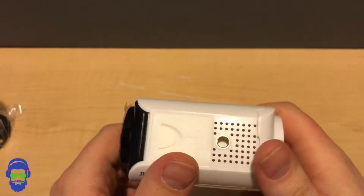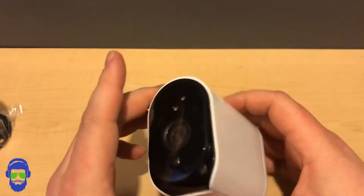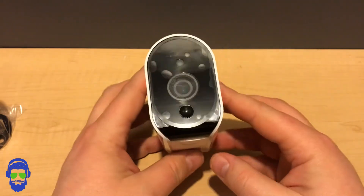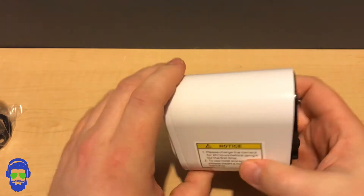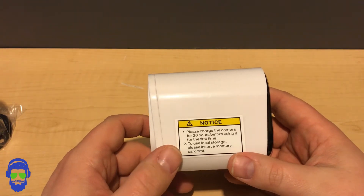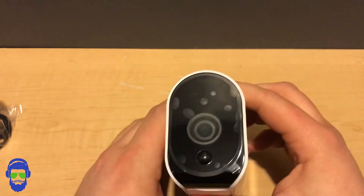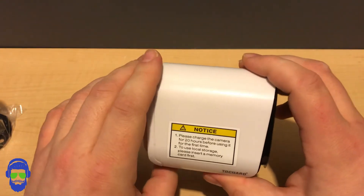Overall, this camera is really cool and very feature-rich compared to my other cameras. The two-way audio is really handy — you can almost use it like a Ring doorbell. You get phone notifications whenever it senses something. The night vision is very clear, unlike some of my other cameras — you can see what's going on without having to zoom in and figure out what you're looking at. The daytime video is also very crisp and clear, so video quality both night and day is excellent.